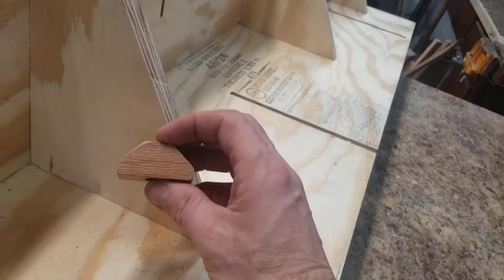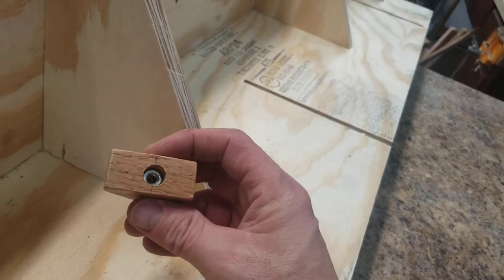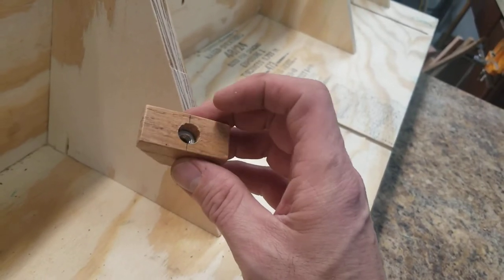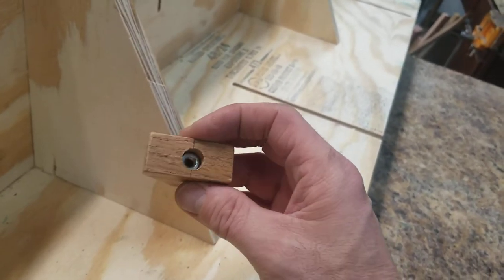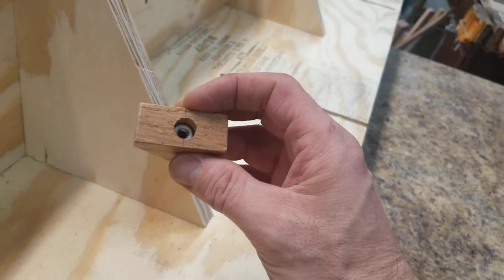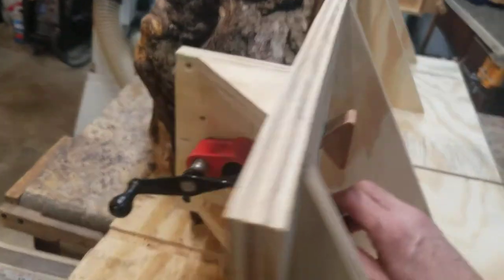I make my own T-nuts — I'm too cheap to buy them. This is literally just a block of wood that I cut out on the bandsaw or miter saw. I drill a hole slightly smaller than the size of a nut and just drive the nut in. I drill the center hole all the way through first, then drill the bigger hole. I just dry-set the drill up against a nut to see which size is smaller than the nut, drive it in, and that gives you a T-nut basically.